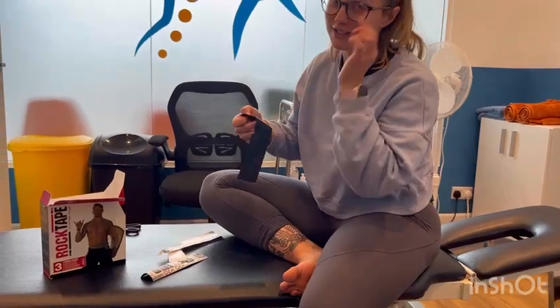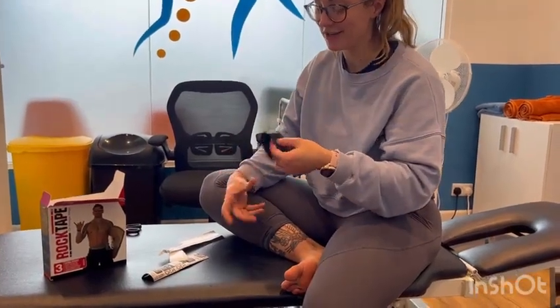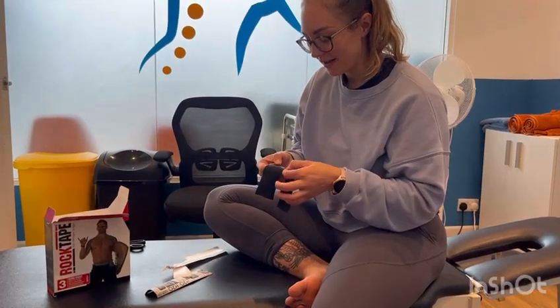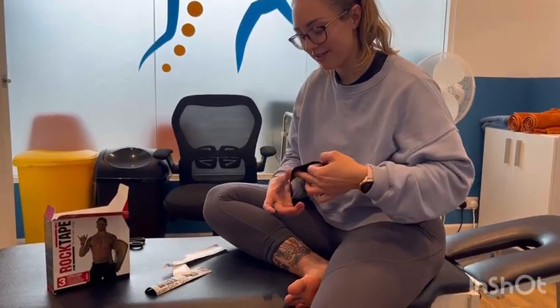Obviously try to avoid doing that — it doesn't normally happen. It's done that just for you guys actually. So it's very sticky. It depends what your relationship with the kinesiology tape is like.